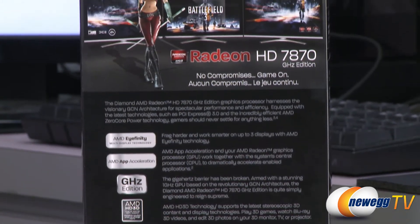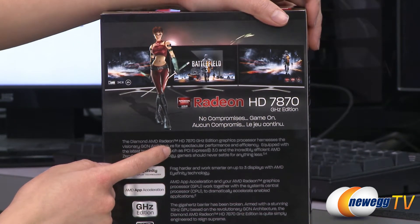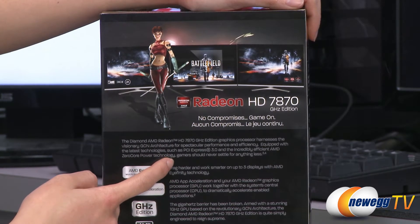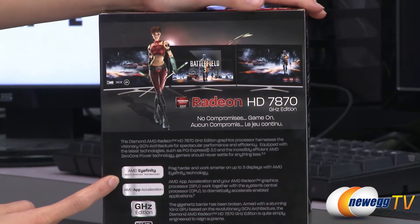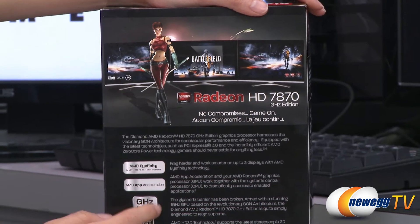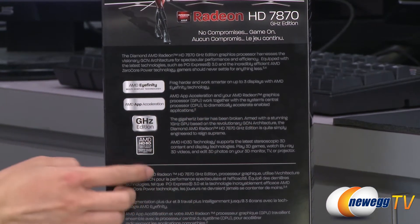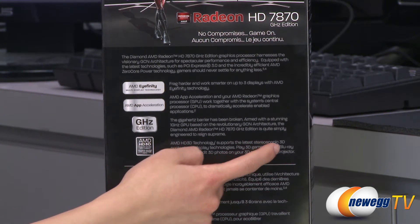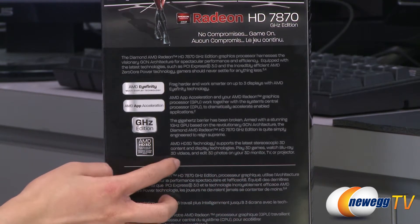A couple more features to talk about. The one gigahertz GPU is based on the 28 nanometer GCN architecture and it features zero-core power technology, which means it consumes virtually no power when idle. It comes with AMD Eyefinity multi-display technology — you can set up up to three displays — and AMD app acceleration, which accelerates your enabled applications. And AMD HD 3D, which supports the latest stereoscopic 3D content and display technologies, so you can play 3D games or watch Blu-ray content and 3D videos.